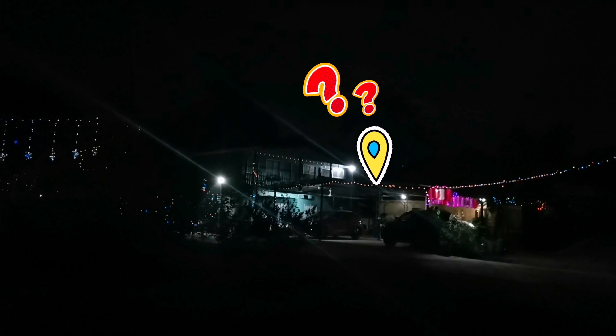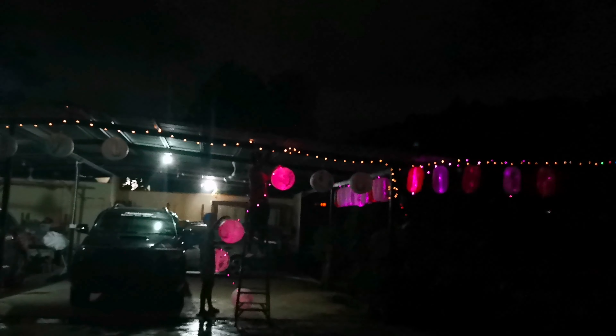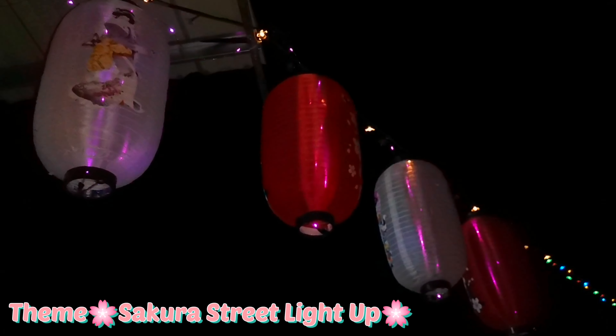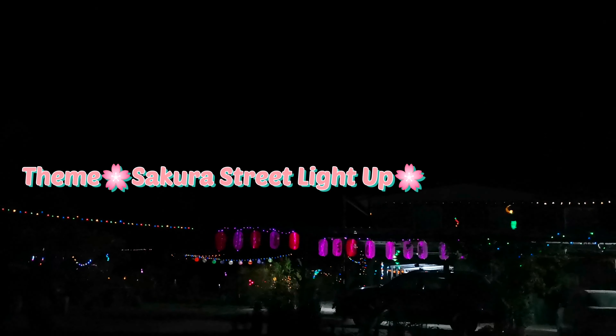Thinking what kind of decorations would you put in front of the porch for solar lighting in this area? The theme for this area we call it Sakura Street Light Up. The lights all use solar powered energy.